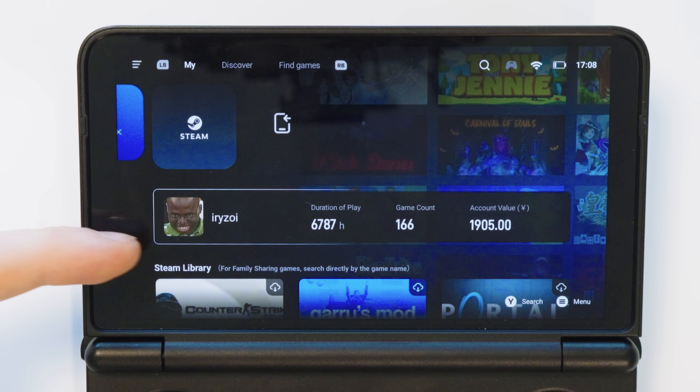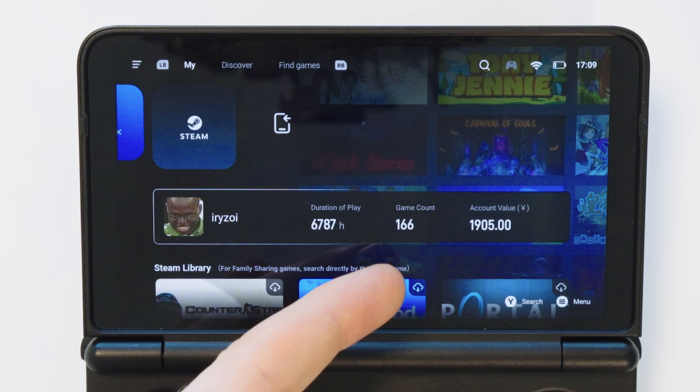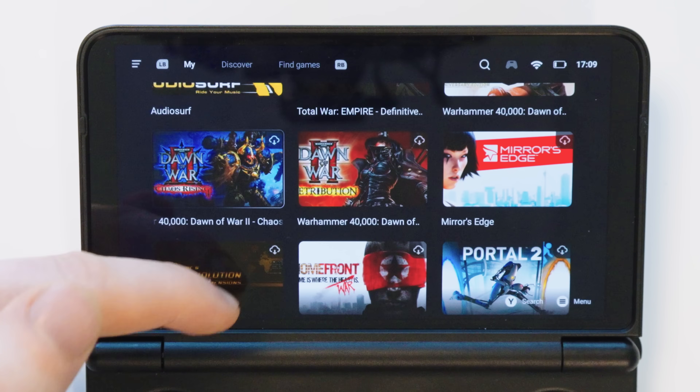Once logged in, it's going to show how many thousands of hours you've played on this account, how many games you have and how much your account is worth — which for some reason seems to be in Japanese yen even though I'm not in Japan. We can now scroll down, look at our game library and start installing games.